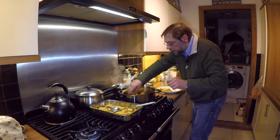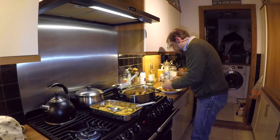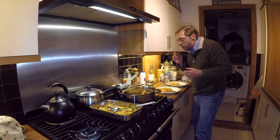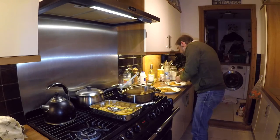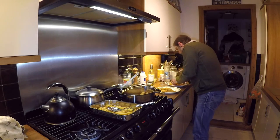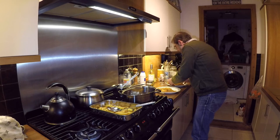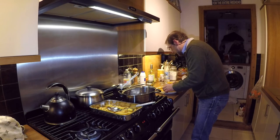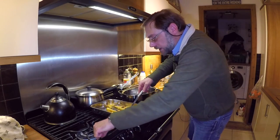All that remains is to plate that up. Look at that — absolutely beautiful whiting fillets in tempura batter. Let's just give that a try. Mmm. Beautiful, beautiful, beautiful. There we go guys — who needs the chippy when you can catch your own and they come out as good as that?